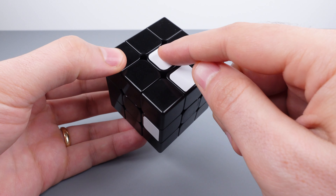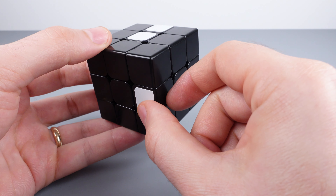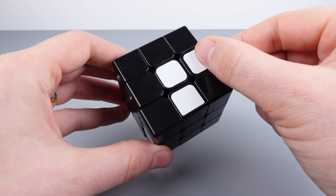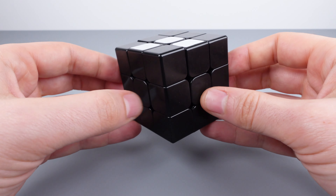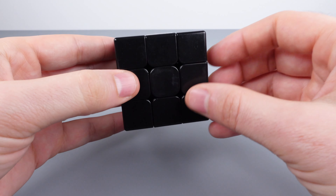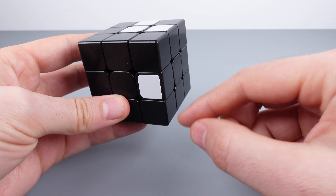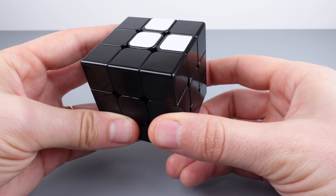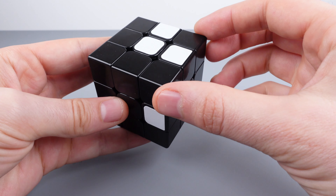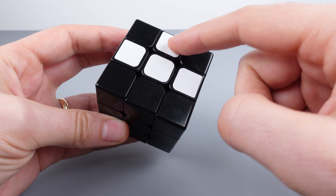We want to remember to keep the already-solved piece intact. In order to do that, we need to rotate the top layer 90 degrees. We can then bring the white edge piece that's in the middle layer up to the top layer and we now have two solved white edge pieces. After you solve an edge piece, it's good to start from the top again and look to see if there are any other unsolved white pieces. If there are no remaining unsolved white edge pieces in the top layer, move on to the middle layer.